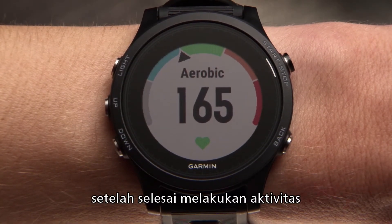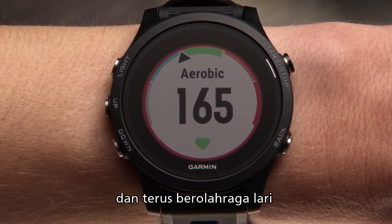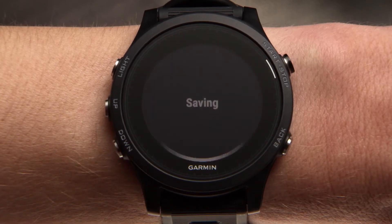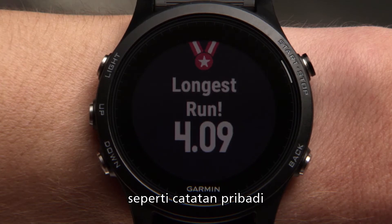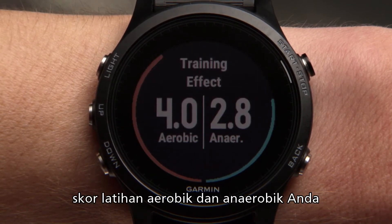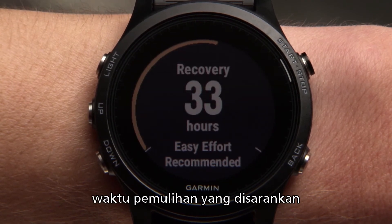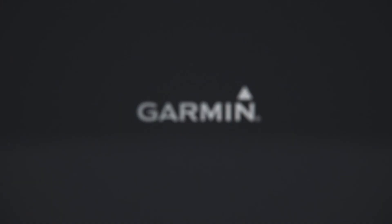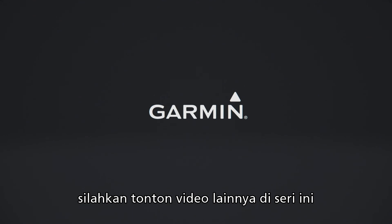When you're finished with your activity, press stop. From here, you can either restart the timer and continue running, or scroll down to save your activity. After you save, you'll be shown the achievements you've accomplished, such as personal records or a new VO2 max, your aerobic and anaerobic training effect scores, a suggested recovery time, and a summary of what you just accomplished. For more information on using your Forerunner 935, watch the other videos in this series.